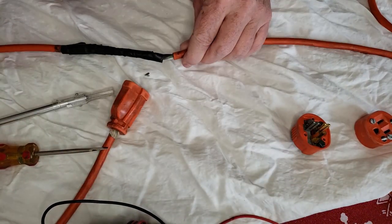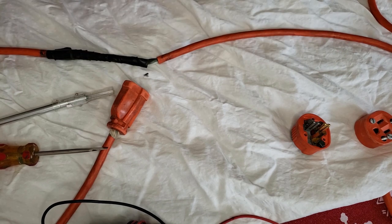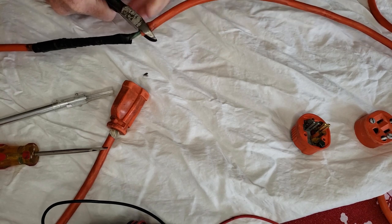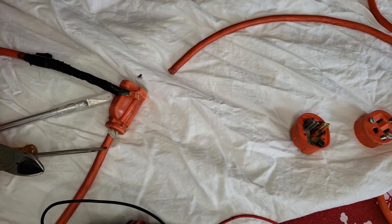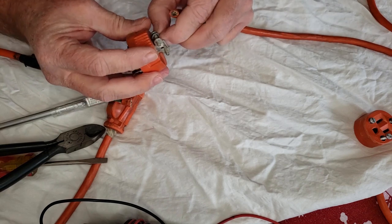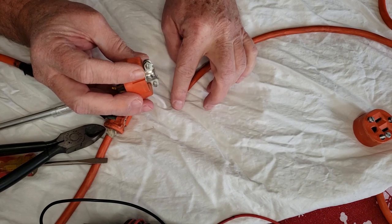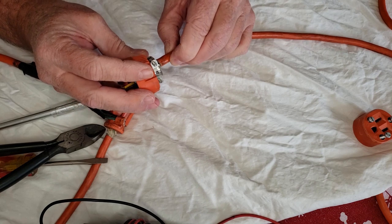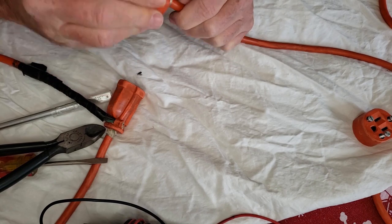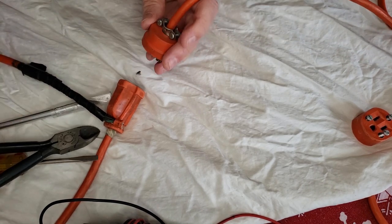We're going to take our wire cutters and cut the old splice off. Then we're going to put the cord through the new end piece because we want to measure and make sure that the clamp is actually going to be holding the outer jacket and not holding any of the exposed wires, even though they are insulated. Push it through and loosen the clamp a little bit.